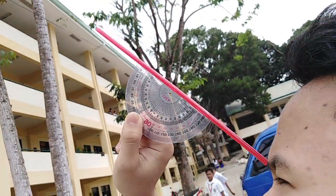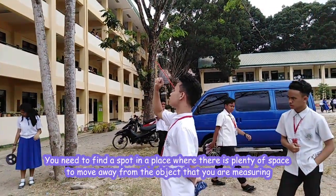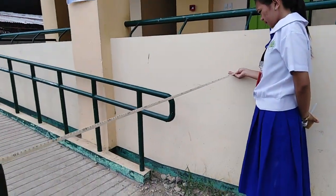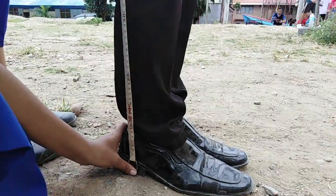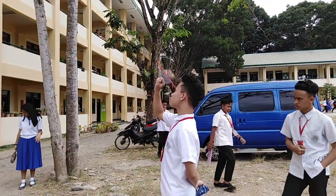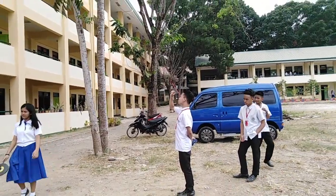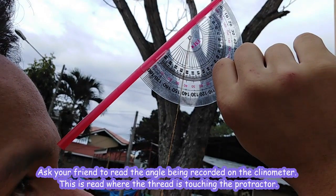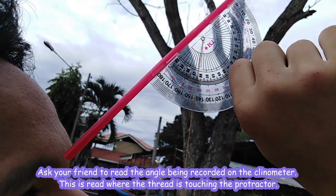In using a clinometer, first we need to find a spot in a place where there is plenty of space to move away from the object that you are measuring. Then ask your friend to measure the distance between your spot and the object. Measure the distance from your eyes to the ground. Look through the straw and find your target point. And lastly, ask your friend to read the angle being recorded on the clinometer. This is read where the thread is touching the protractor.